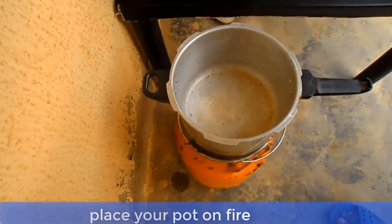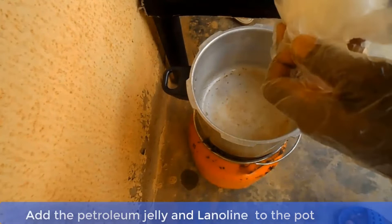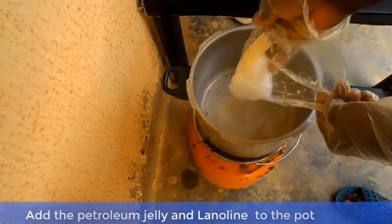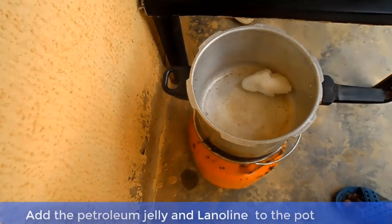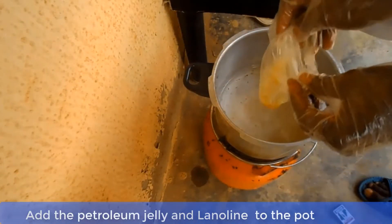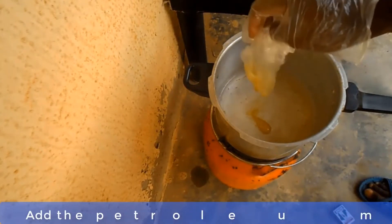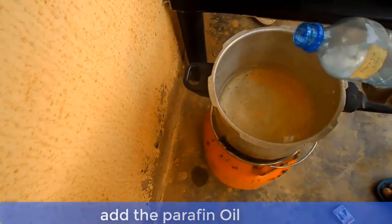The first thing you should do is to place your pot on a gentle fire and let it dry off any water in it. Now add the petroleum jelly. Also add the paraffin oil to the pot content.